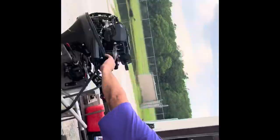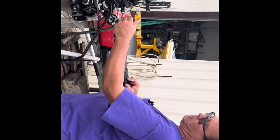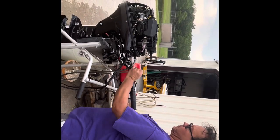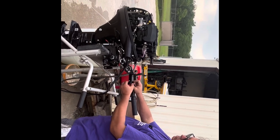If the lanyard's not attached, it's not gonna start. Or if it's in gear, it's not gonna start. Smart choice with the electric start, by the way — they're not hard to start, but it's just a lot nicer to push the button.